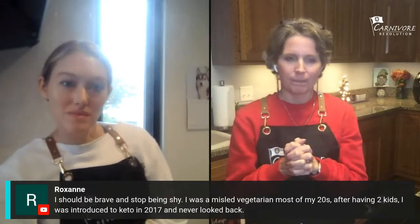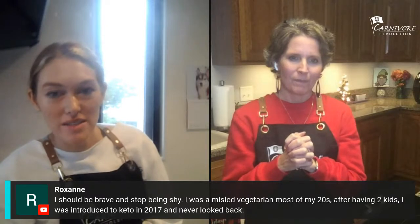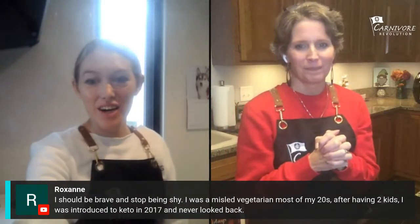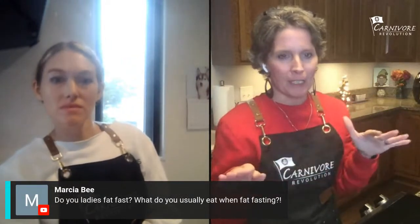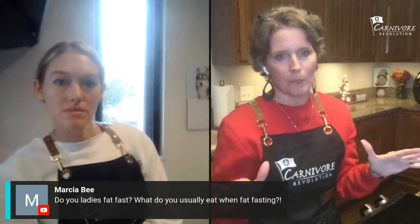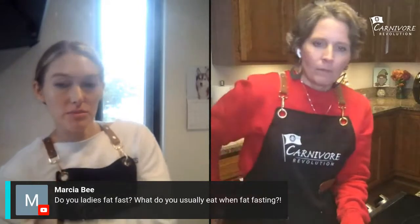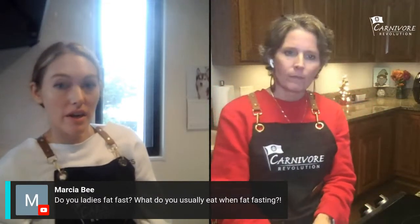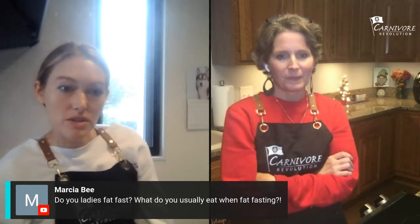Many things still taste and smell rotten — garlic, onion, coffee sometimes, popcorn, lots of vegetables and fruits. But I can eat most meats, so that's good. Roxanne shared that she was a misled vegetarian most of her 20s, was introduced to keto in 2017 and never looked back. Whether you're carnivore or keto, we're all on the same team. My dad reversed his type 2 diabetes going more keto and introducing more meat, and his gout flare-ups stopped after he reduced sugar intake.